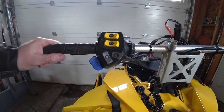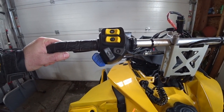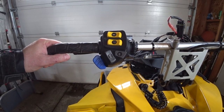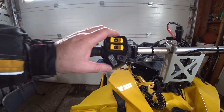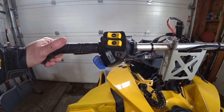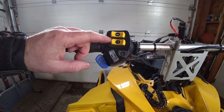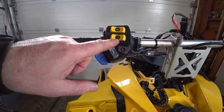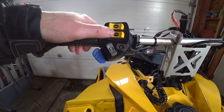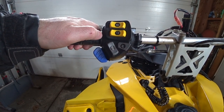We just replaced the controller on the 2009 Skidoo MXZ 50th Anniversary Edition. What happens is, over the summer, the thumb warmer button decided to pop off. They do that all the time — they get weak, there's two springs in there, and it's gone. You can't use it without the button, so it's useless.